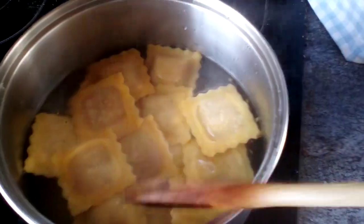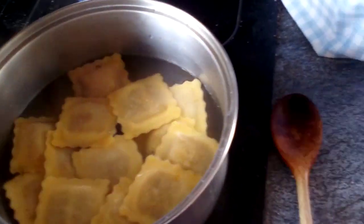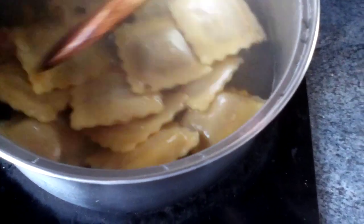One minute to go. I've put my knife and fork out ready. I can take this out now. So, how's it doing? I think one of them's burst. I shouldn't really do it roughly.